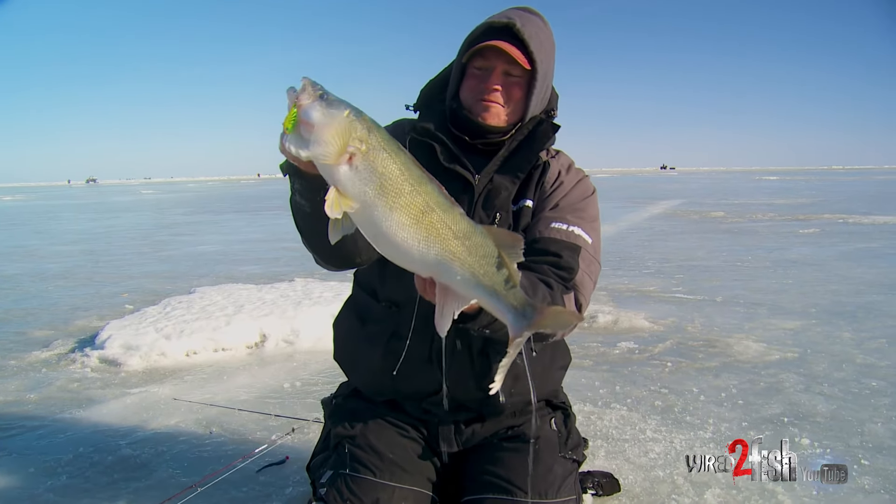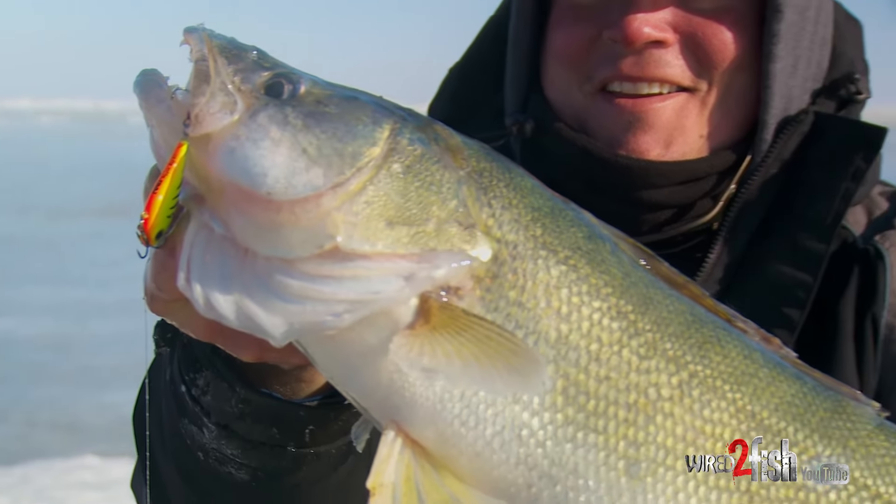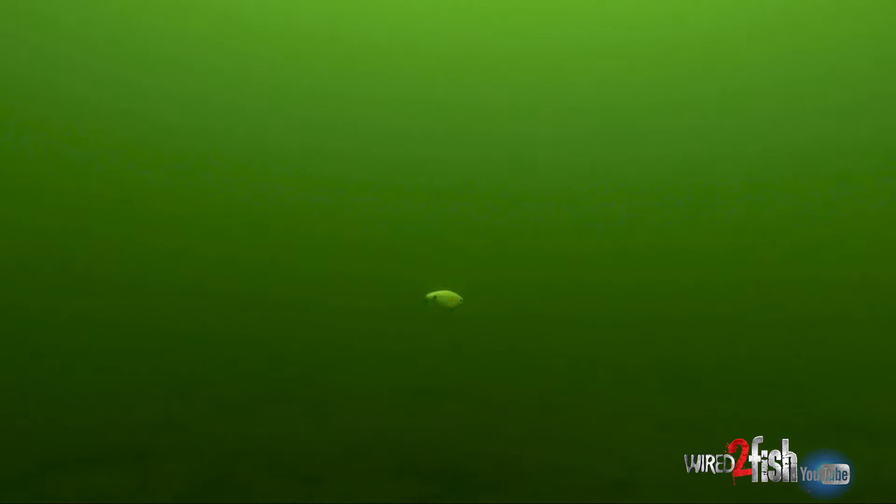Starting with this rattle bait — this is one thing I like to use for either big fish or calling in fish. It's a great bait to make a lot of ruckus. You can see it in the underwaters when you really rip it, those rattles are just cranking down there and it really calls in fish. It typically gets the bigger fish too compared to a lot of other baits, so that's a great bait to start with.